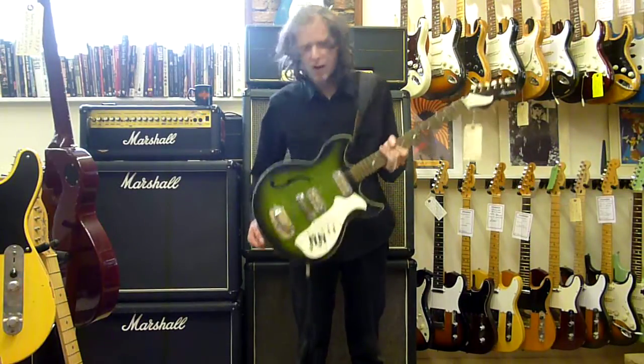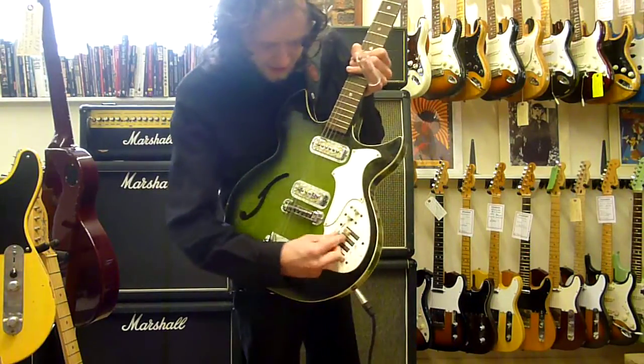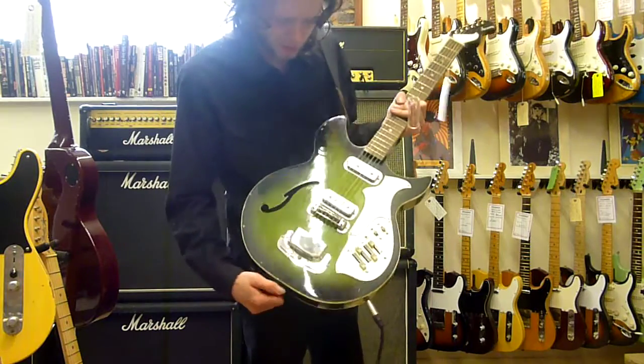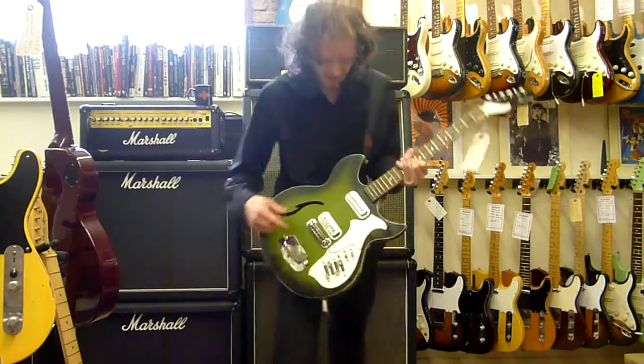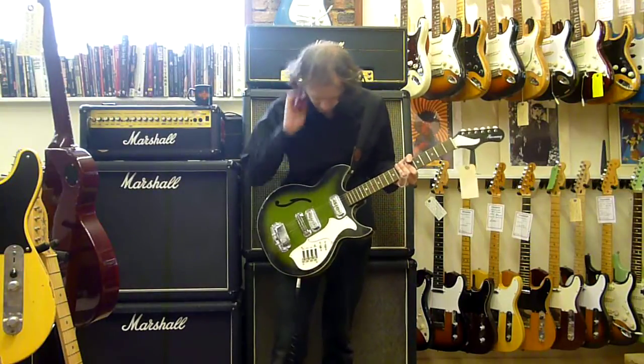This is an awesome guitar. It weighs absolutely nothing - it's hollow. It's not got volume controls, it's got sliders, which is really cool. Give it a rundown of the sound and how it works. Let's turn everything, turn the faders all the way up.